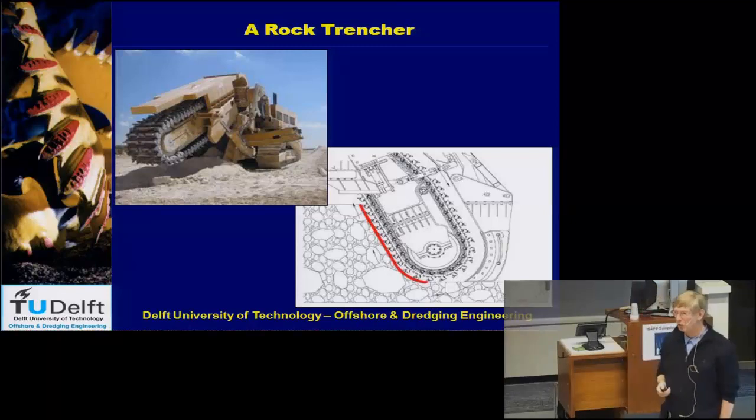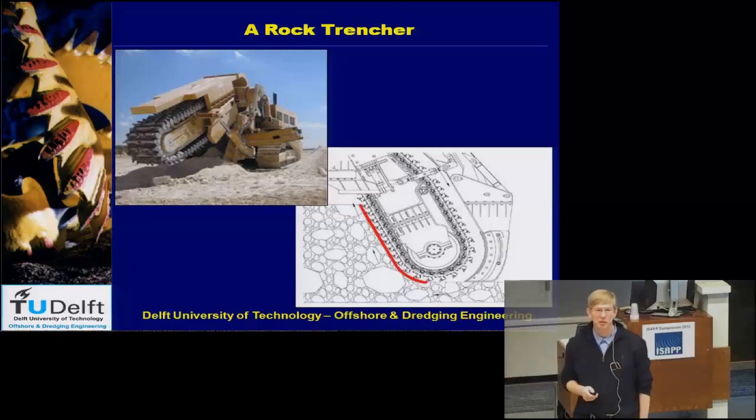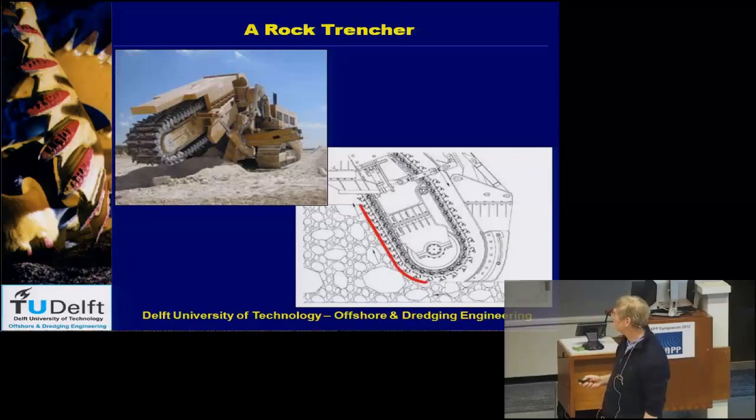In rock, the behavior, the cutting forces, and the whole process is almost similar above water and under water, if the water is not too deep, which we will see later. So this is a typical rock trencher.